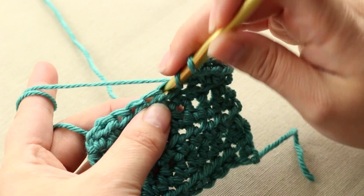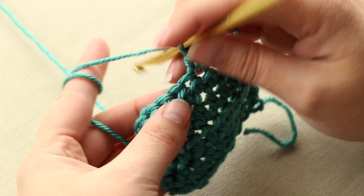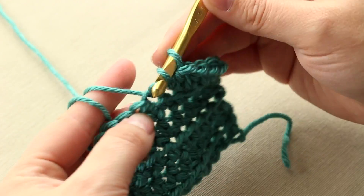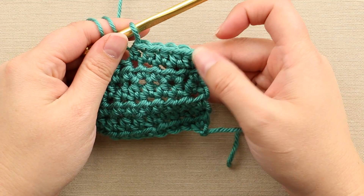So once more: yarn over, insert, and pull through all three. So there you go, that's your half double crochet.